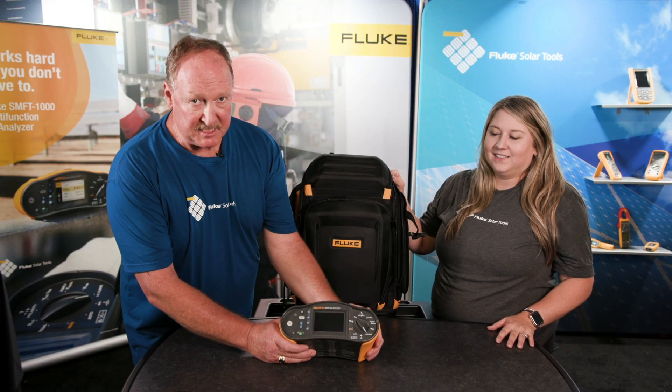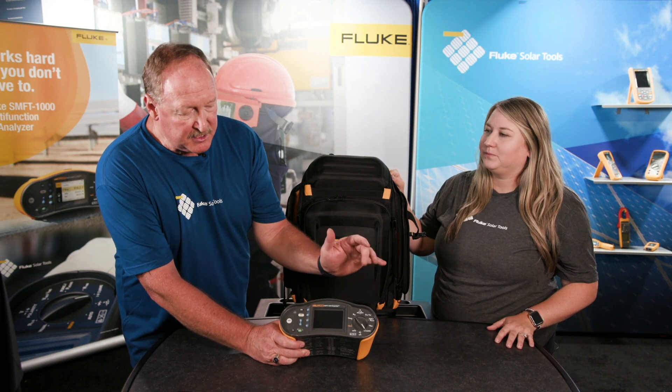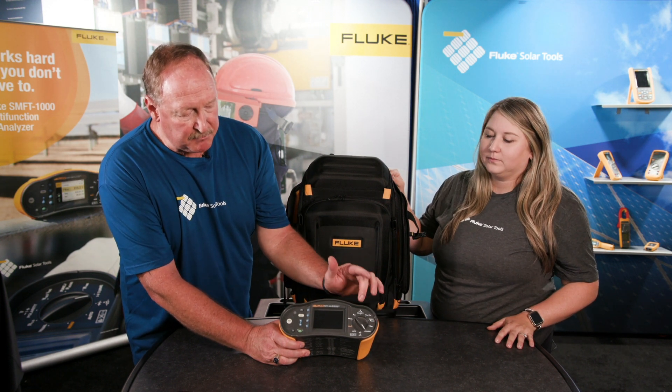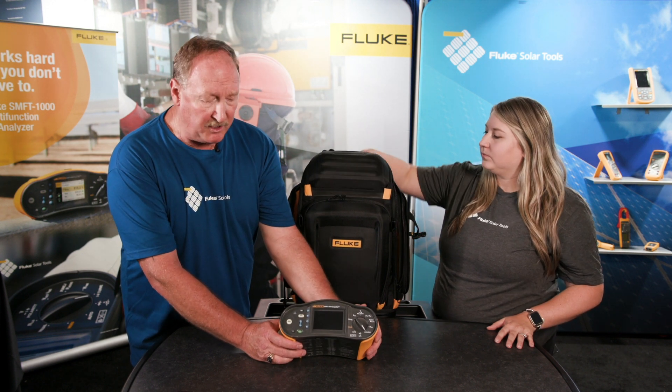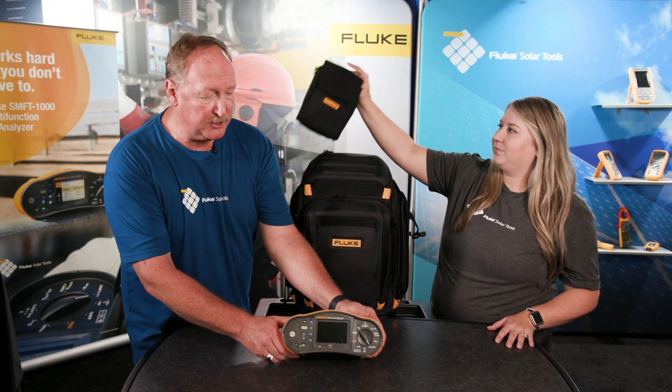The first look — this is the SMFT-1000 Multi-Function Solar IV Curve Tracer. Not only does it do an IV Curve Trace, we've got insulation tests, polarity check, ground check — just a multi-function of different measurements that a solar tech would use.